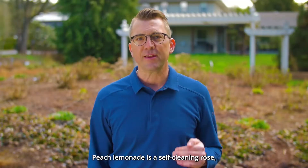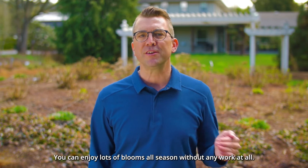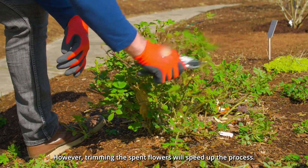Peach Lemonade is a self-cleaning rose, meaning that it will drop spent flowers on its own. You can enjoy lots of blooms all season without any work at all. However, trimming the spent flowers will speed up the process.